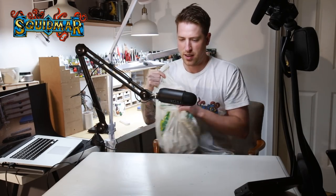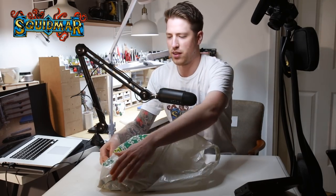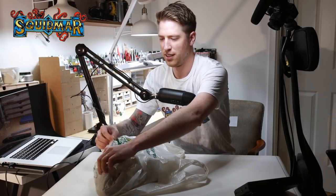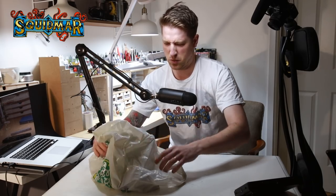So guys, last - let's call it the bag in that box. I'm just gonna pour this out here and try to figure out what we have.